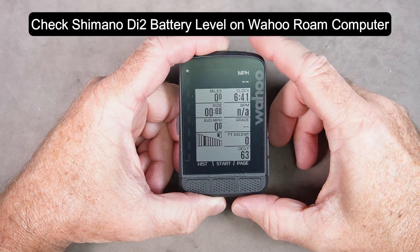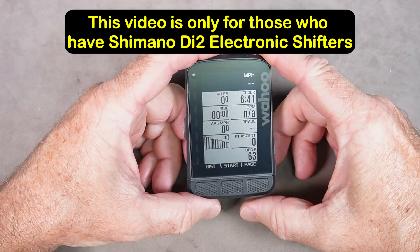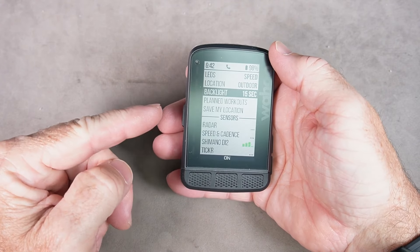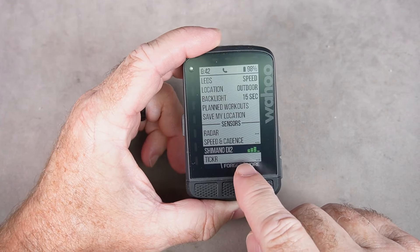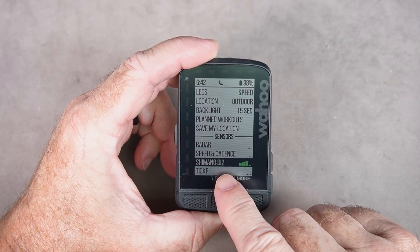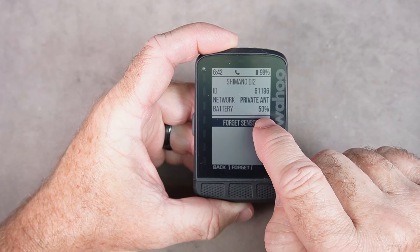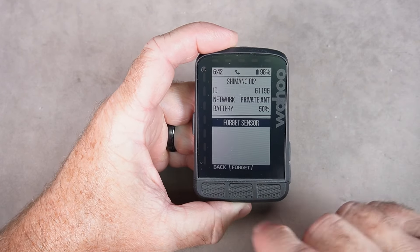How to check the battery level of your wireless Di2 shifters on your Wahoo Element Roam. If you've got the wireless feature on your Di2 shifters connected to your Wahoo Roam, not only can you see what gear you're in, but you can also check the battery quickly before you roll out. Hit the menu key and scroll down to the Di2. This shows the signal strength between your Di2 wireless module and the computer. Highlight the Di2, hit More, and it gives you the battery percentage — my Di2 is at 50% right now, so I'm going to plug it in and charge it.